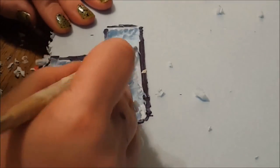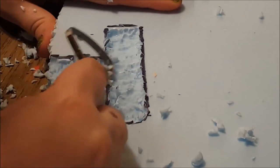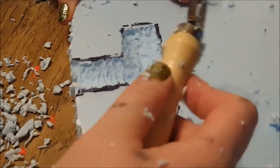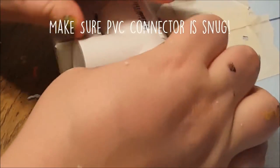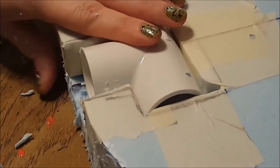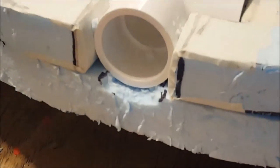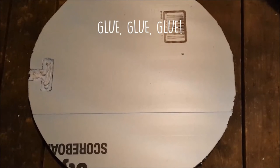I used some clay sculpting tools to help dig into the board, but you could get this done with just an exacto knife. I want to stress that you do not have to use the same shape connector I used — if you want more support inside your hammer end, you can get a straight connector and a smaller piece of PVC pipe and nest that inside instead. Repeat this process with the other outer board, test your indents, and make sure the boards are flat and the PVC connector is snug. It's much easier to dig more foam out than to try to pad it if it's too loose.